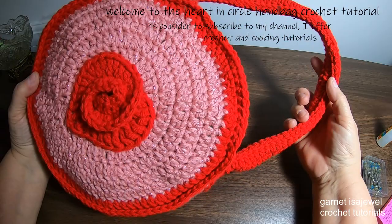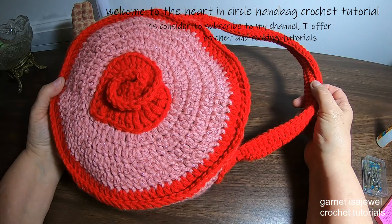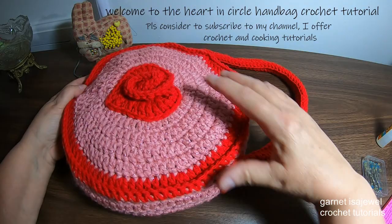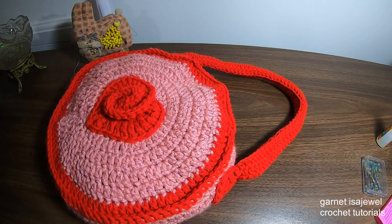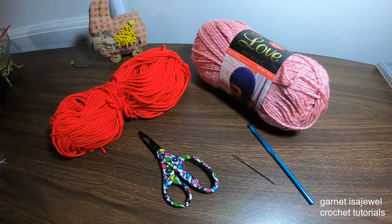Hello and welcome to this crochet tutorial on how to make this circular bag with the heart in the center. Here I will take you step by step on how to add the straps, the sides, the front, and the back. So let's get started on making this heart circle handbag.